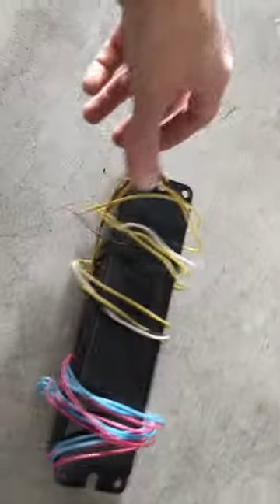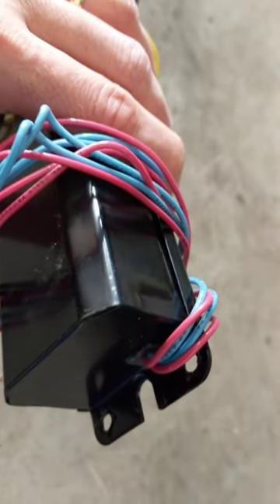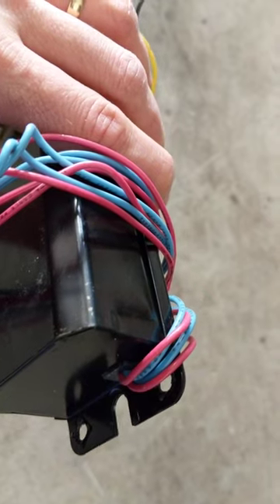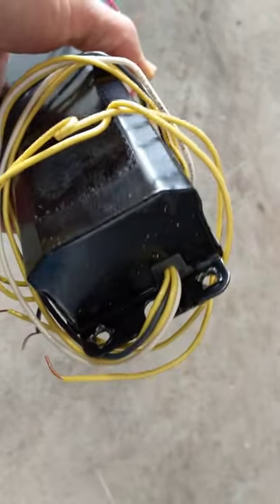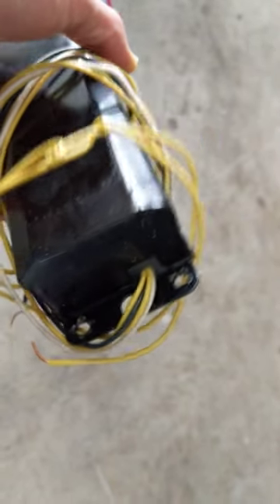All right, so I changed out an old ballast. This one had four wires — two red and two blue coming out — and it also had two yellow, and then a white and a black. So we went from this older ballast to a new one.